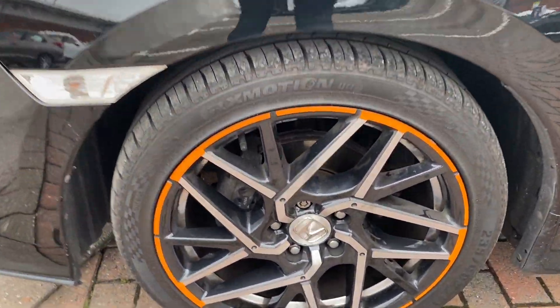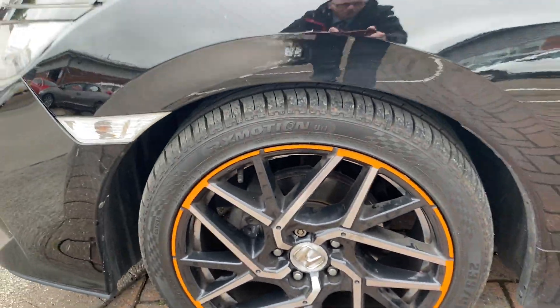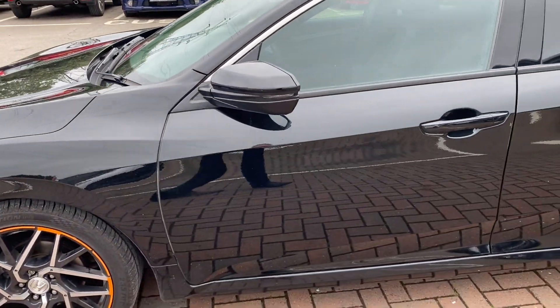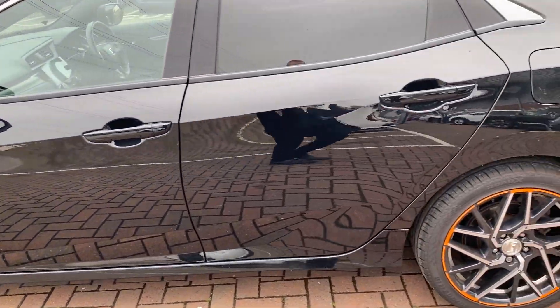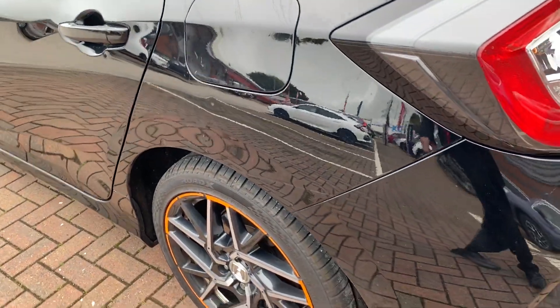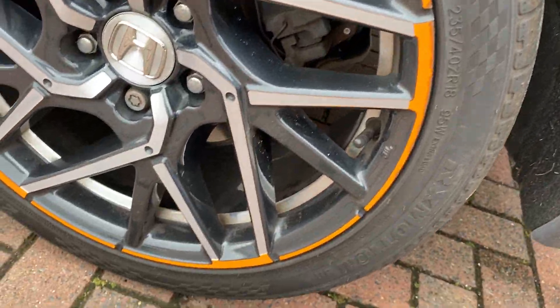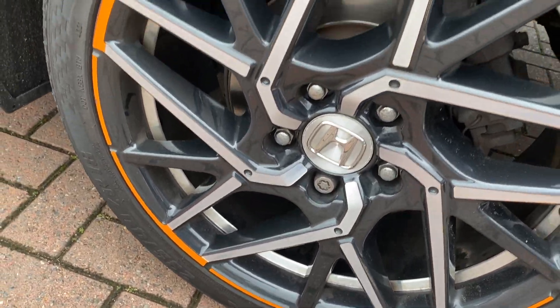Onto the passenger side front alloy — condition is very good there. All down the side of the vehicle is very tidy. There's one little minor mark — you can just see it there under the fuel filler cap. Somebody's just opened a door into it, but it did not damage the paintwork at all, so we should be able to sort that one out very easily. Final alloy — again, condition very good.